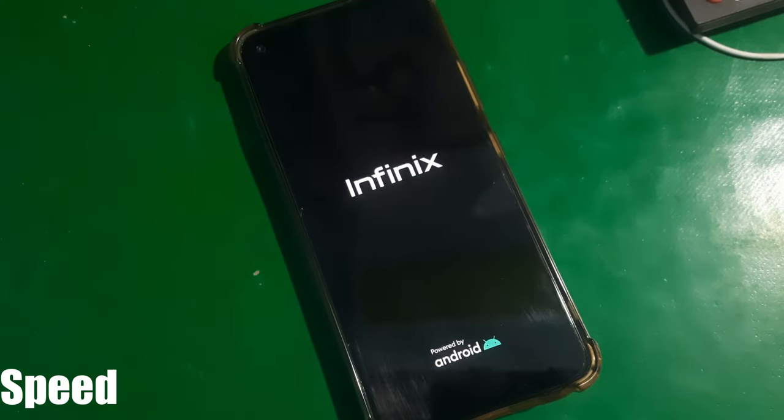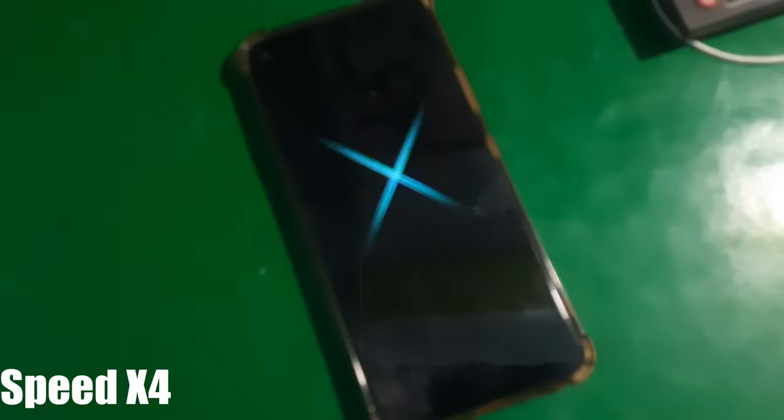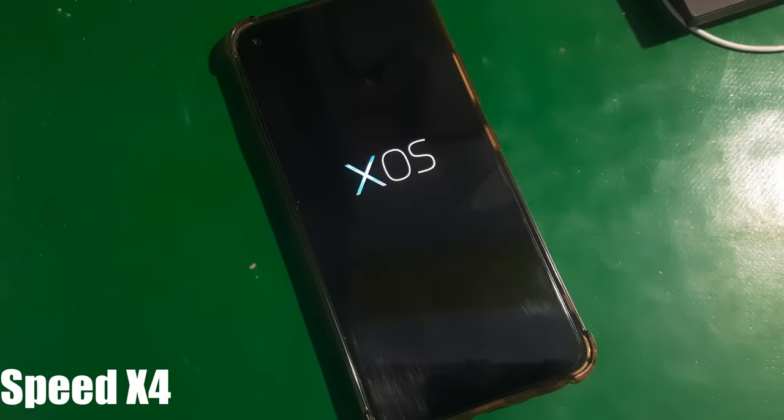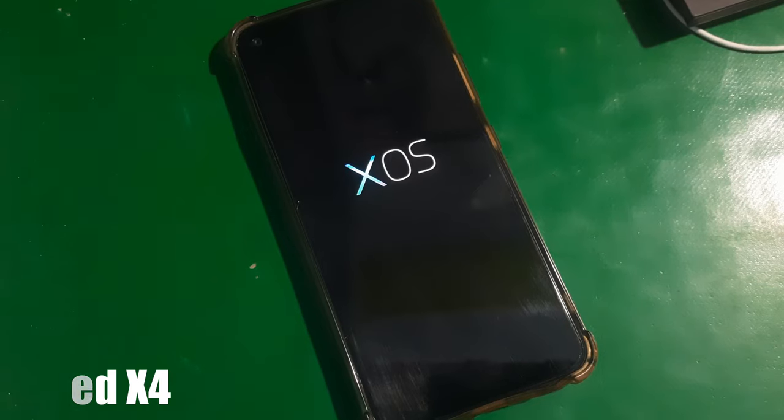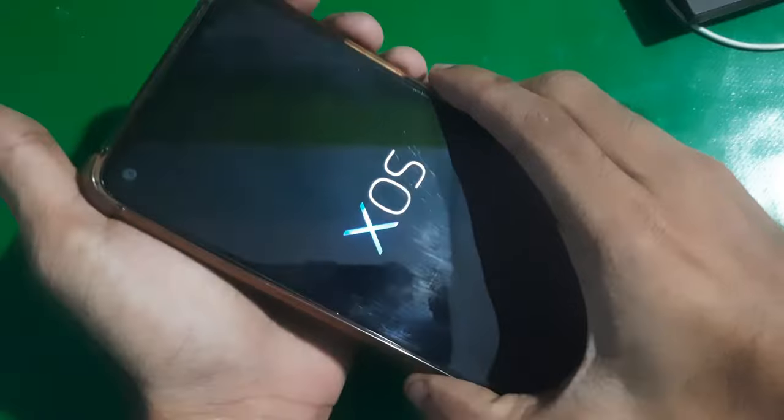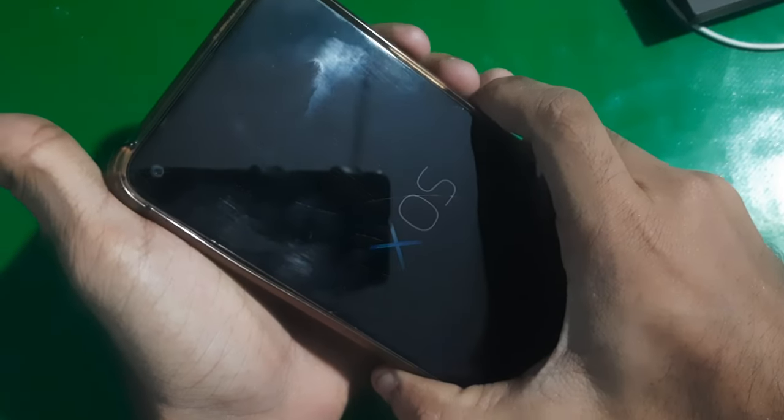Hey guys, welcome. Today in the studio I'm going to show you how you can fix the issue with the Infinix phones, which is the boot loop on the XOS logo.